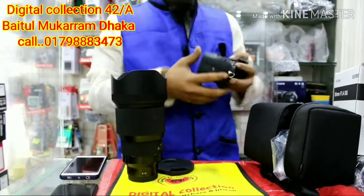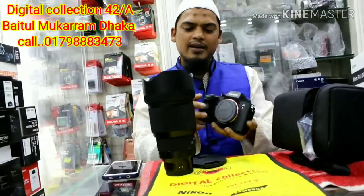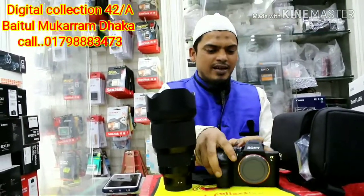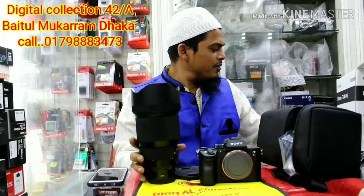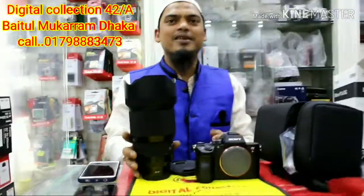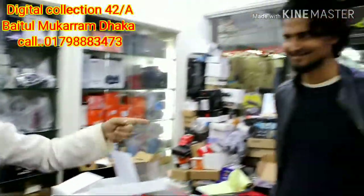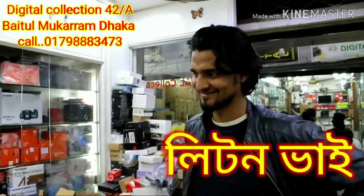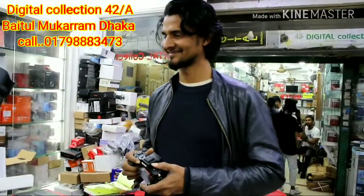I'll see what these X-Files is. This is the A7R Mark III. This is not the same. This is the 85 Sony A7R III.